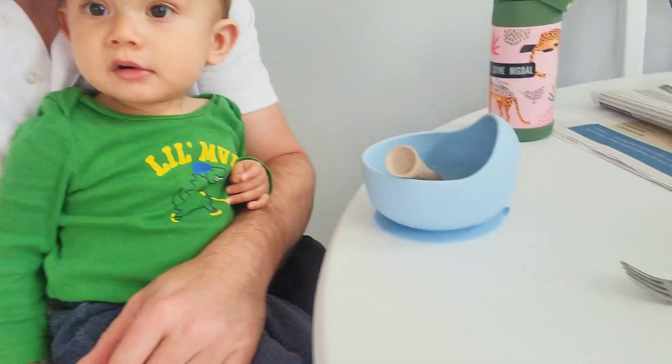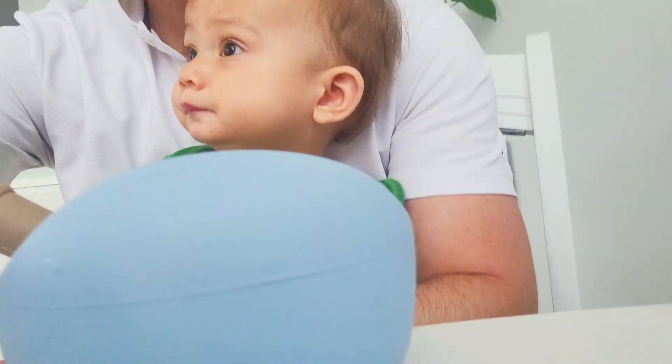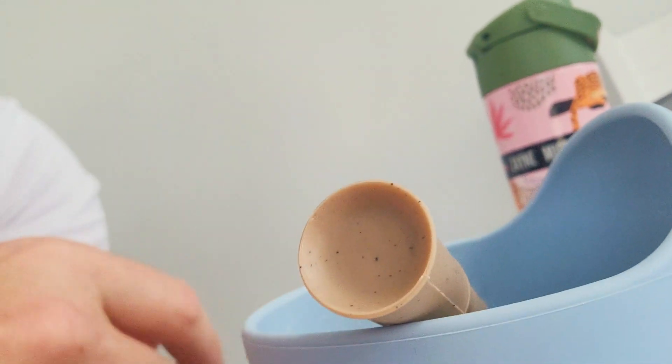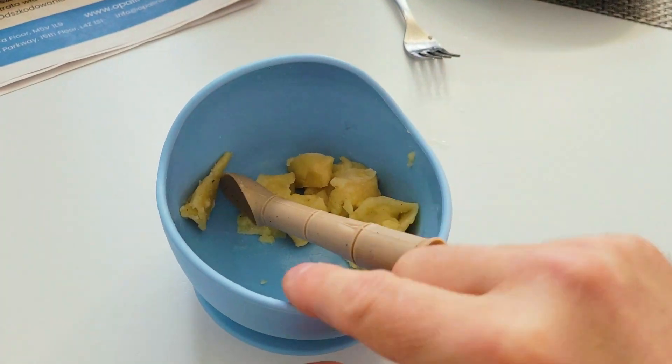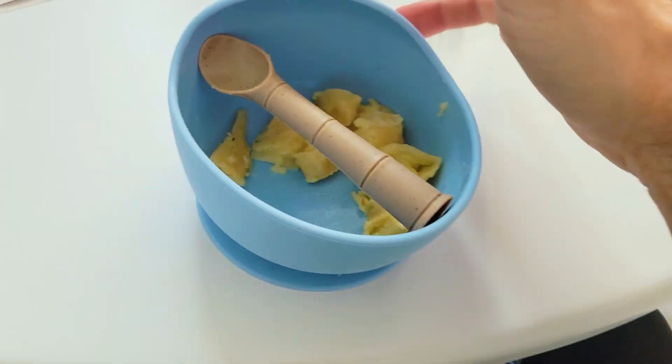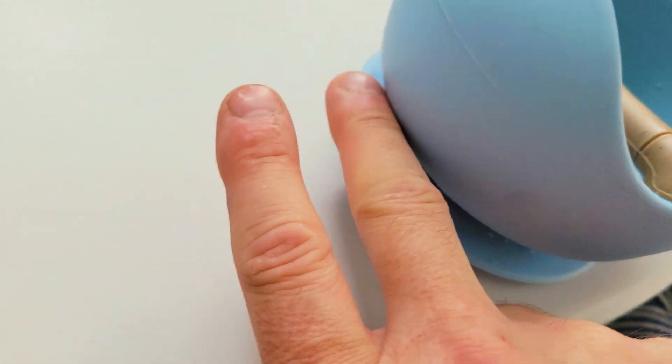What's up guys, so today we are testing a new bowl that we just got. It's a fully silicone bowl and you can see that it's very hard to move it once you place it down. Let's lift this flap up and then that's gonna release it.